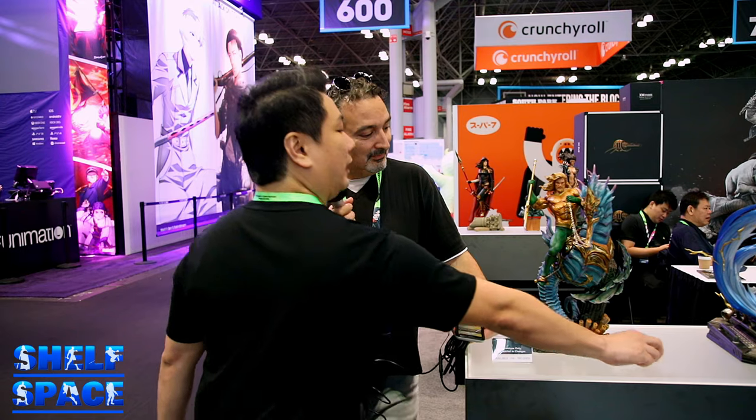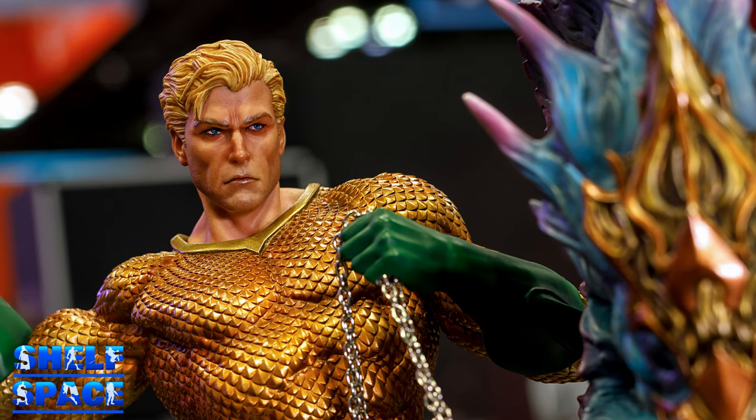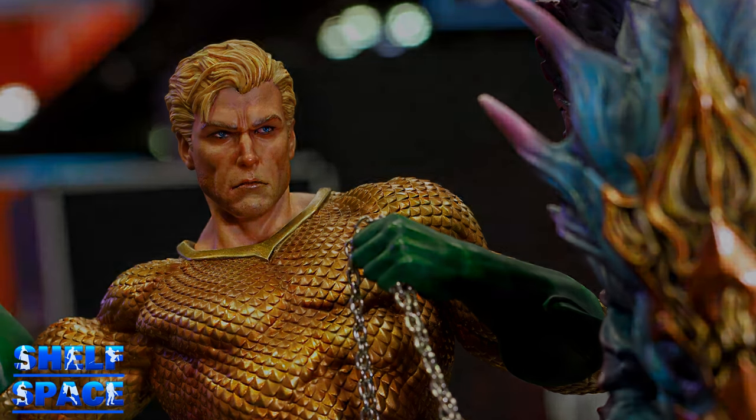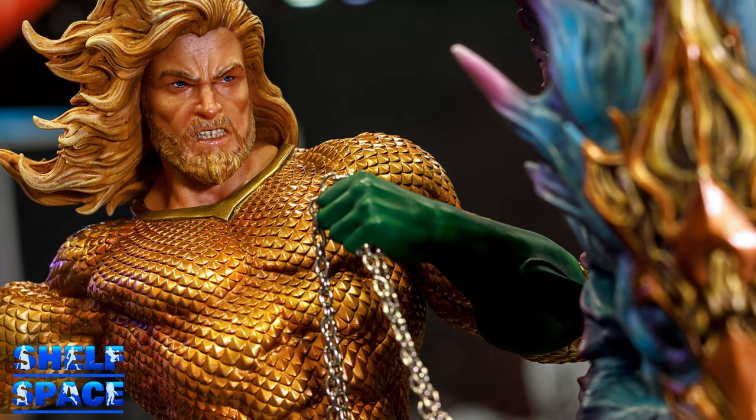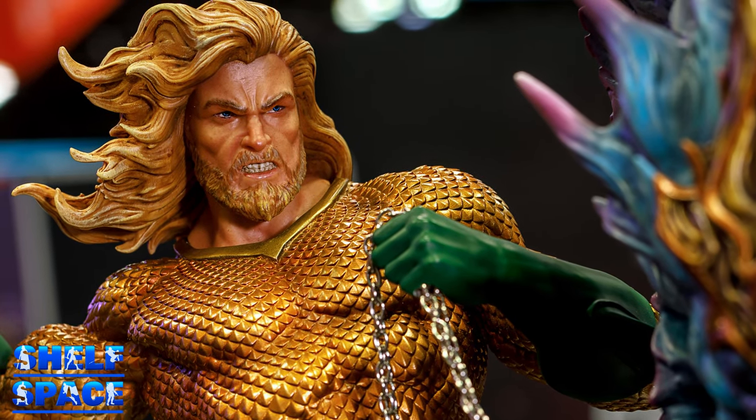Just to let you guys know, it comes with two different kinds of portraits. The calmer Arthur Curry portrait, and then the more rugged, bearded one — more intense. So it's a nice dynamic between the two; each portrait tells a different story.